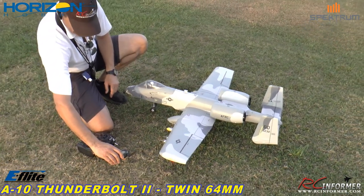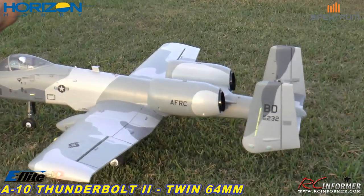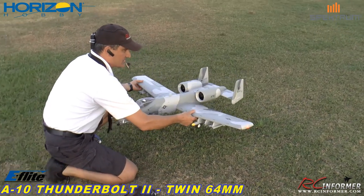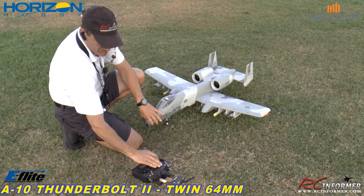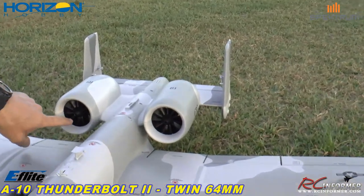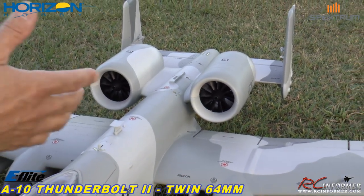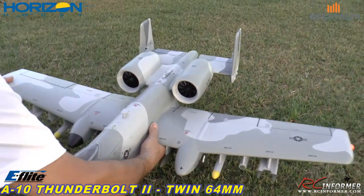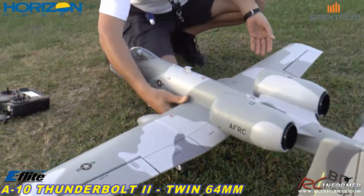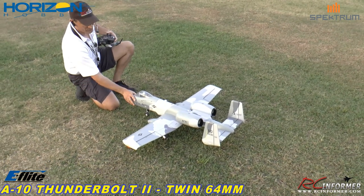Let me get my telemetry module going. I'm going to activate the AS3X — notice the gyro AS3X is not really doing anything. You just activate it by going above quarter throttle. Once you get above quarter throttle, it's activated until you unplug the battery. Those are twin 64s — 11 blades, very efficient, and they sound great. Now that we've got the flight controls initialized, you can see the ailerons are moving, the elevator's moving, rudders are moving — so it's providing the stabilization. It'll stay on all the way until we disconnect the battery, but you have to come above quarter throttle once to engage it.